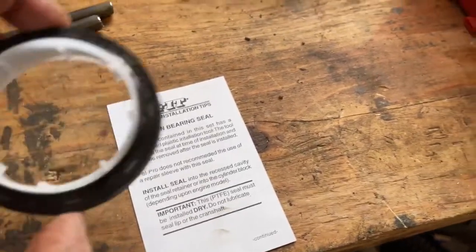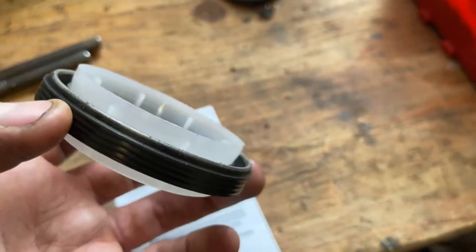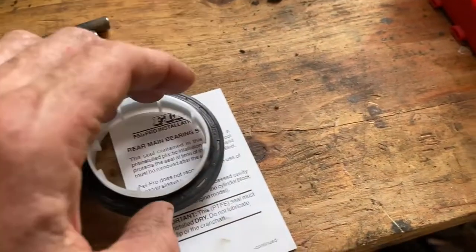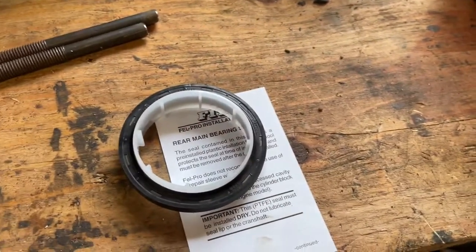Here's our new seal. Just like the instructions say: PTFE — do not lubricate the seal lip or crankshaft. It's got a little plastic sleeve that goes right over the crank, slides on, and then I've got a seal installer that I'll use to push it on.